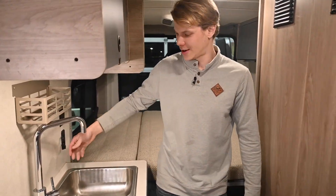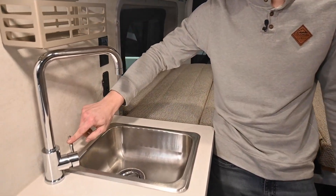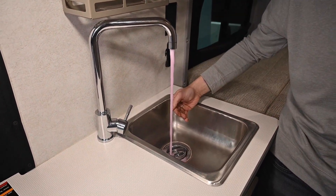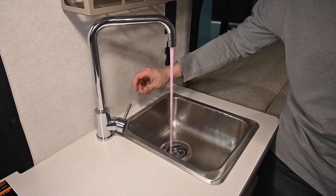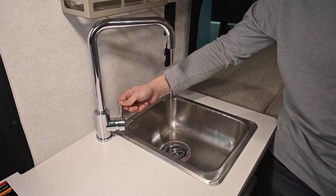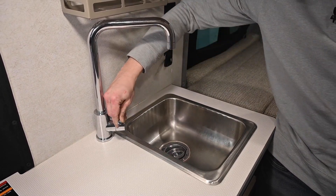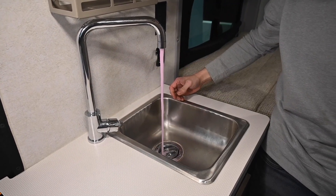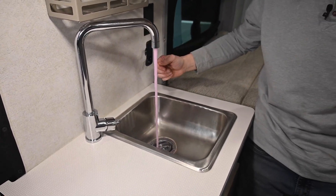And we have the kitchen sink. Same thing — I want to do cold and hot separately. Open my cold, let that antifreeze run out until it's nice and pressurized. Now I can shut the cold side and move over to my hot. Open my hot and let it run while it's pressurized as well.